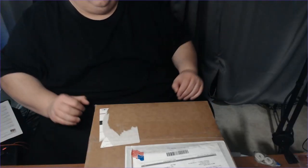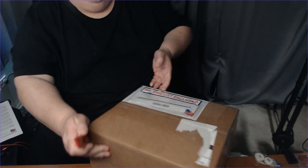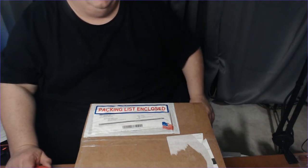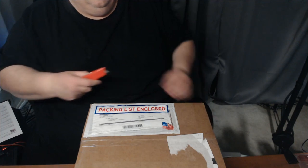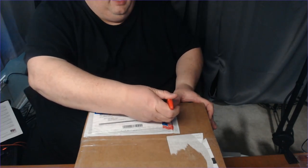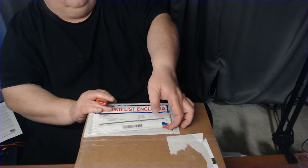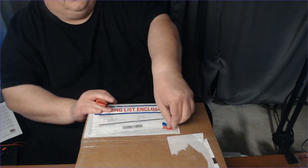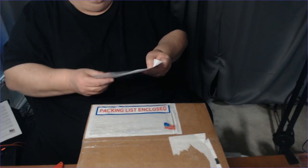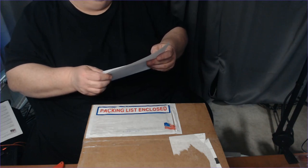I moved the microphone out of the way and you can see I have a box here in front of me. It has the word 'packing list' on it. Tracy — my other half of the business, my lovely wife — was here. We had a customer meeting via Zoom and as soon as we were done I wanted to open this up and record it. The packing list has our information, what it is, and shows Top Lighting USA LLC — they're in the City of Industry, California on Railroad Street.